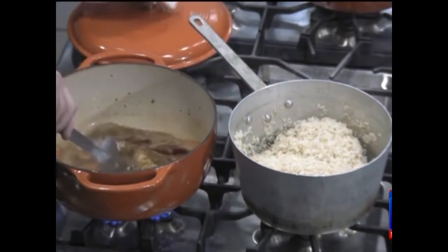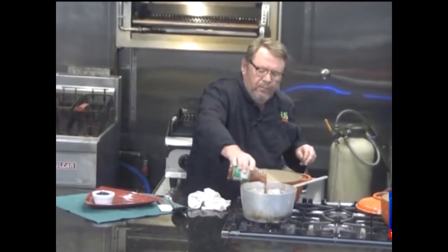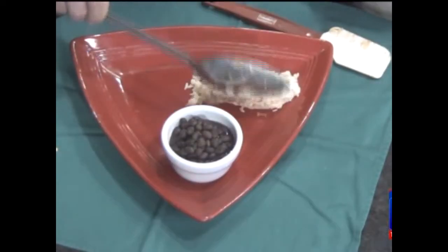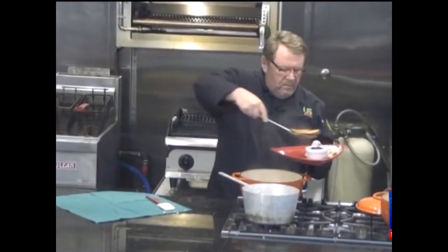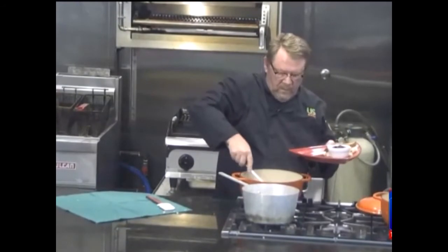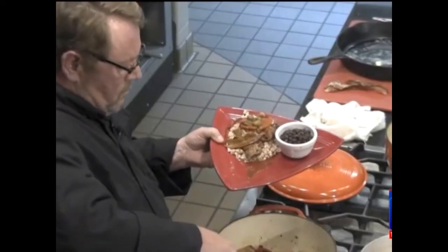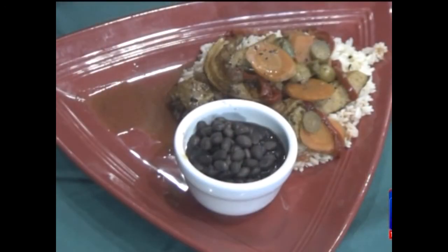I'm going to add about two cups of salsa to my rice and give it a nice little stir, and we're ready to plate. About two cups of rice, about three ounces of pork per person. Make sure you get a little bacon and some of these veggies. I like to serve this with some black beans.